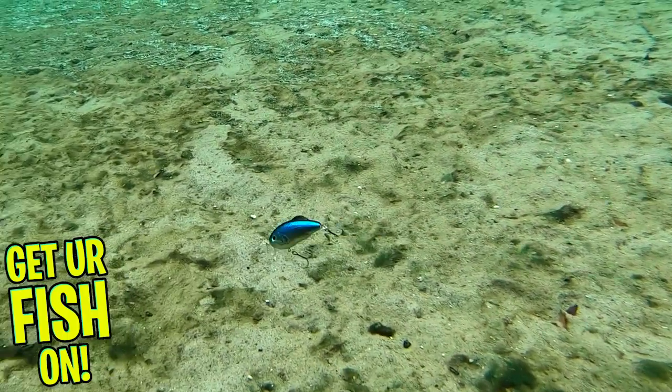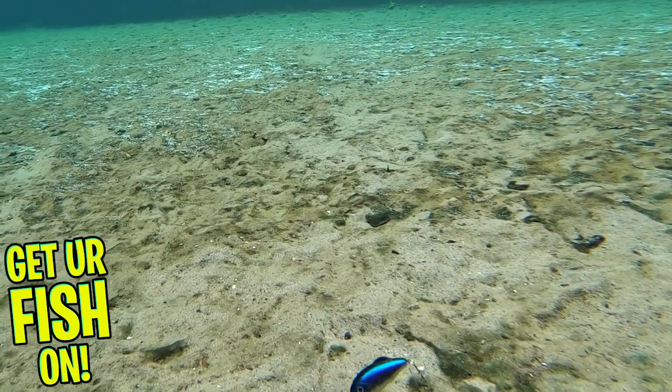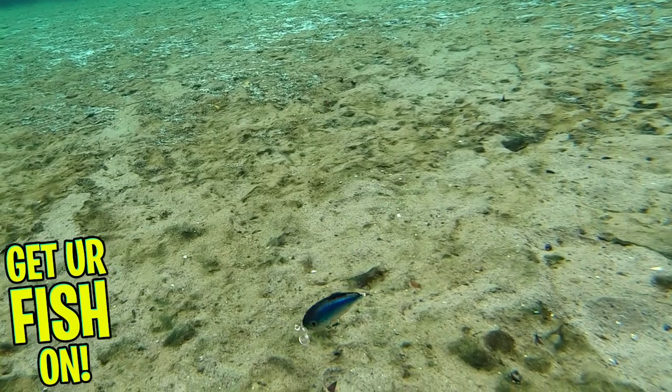This allows the bait to be fished over cover and not get hung up through weeds and more. Since it's diving horizontally instead of nose first, you can make this bait run more in the upper water column. And with a twitch of your rod tip, in most cases, you can remove and get rid of any weeds.